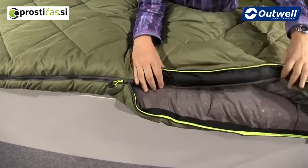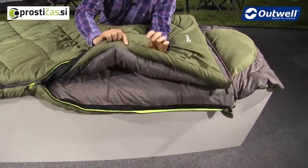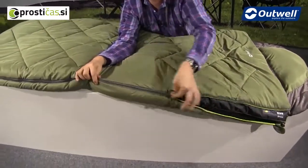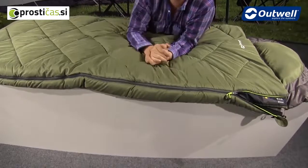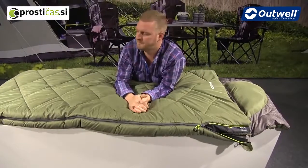We also have a full-length zip baffle that runs all the way down and around the bottom of the zip — you can see that's what this piece of material here is. When the bag is closed, that piece of material covers the zip, not allowing any cool or cold air into the bag, keeping you a little bit more warm and comfortable.